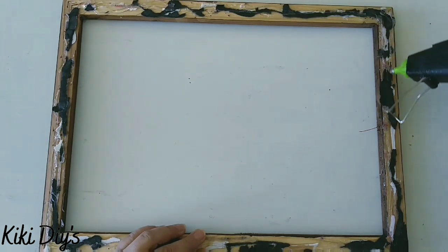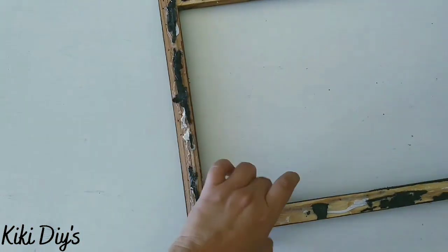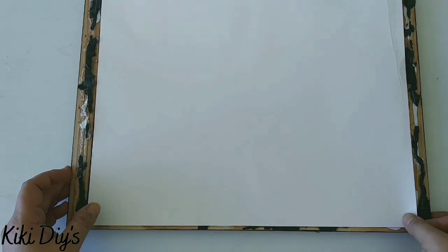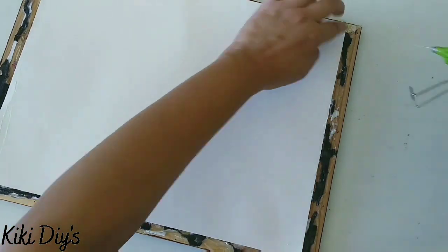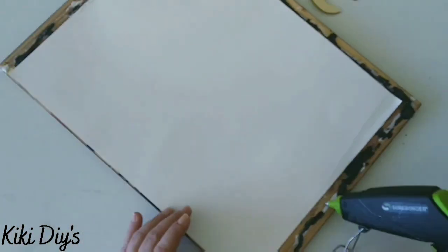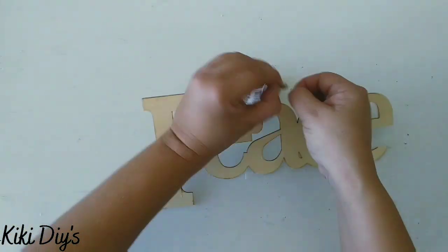I'm gonna add a little bit of hot glue over here, and we're gonna bring back the poster board and glue it to the back of the frame really nicely, just get it to where you want. Then glue the sides really nicely so you can't see the light coming through. We're gonna glue it really nicely and then let it dry.